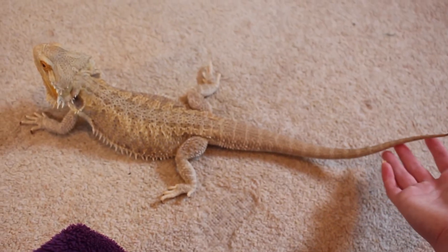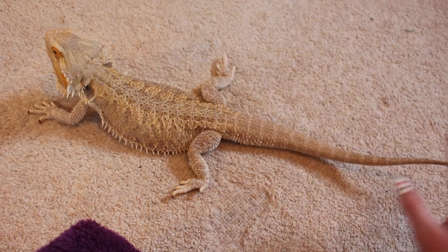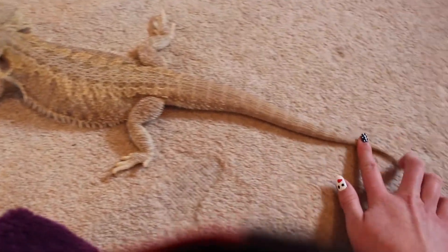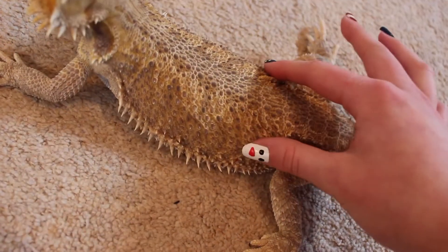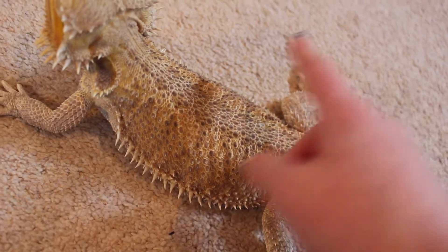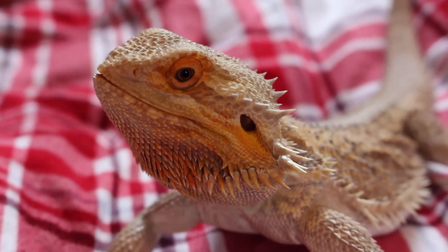This is a general overview of a bearded dragon. They grow to about 20 inches roughly and live 8 to 12 years depending on care levels. They have scales, but these can be genetically modified to be reduced, such as the morphs silkbacks and leatherbacks. Silkbacks have no scales, and leatherbacks still have scales but they are less prominent. Bearded dragons also come in lots of colors such as red, grey, orange, and more.